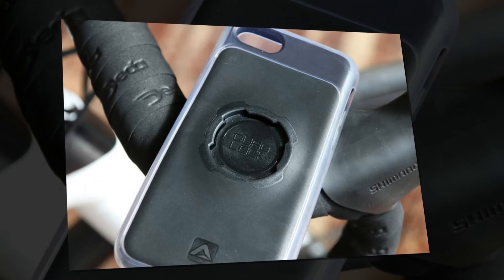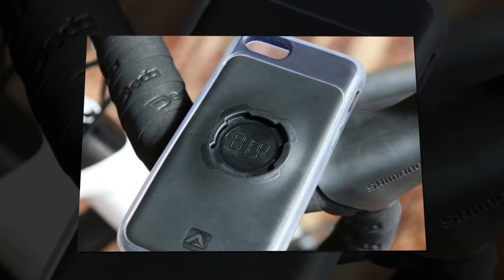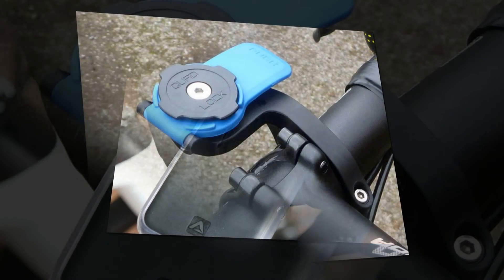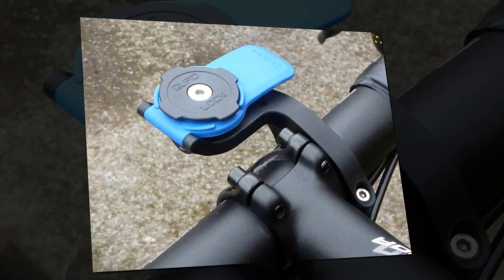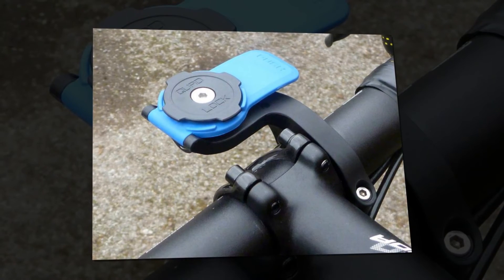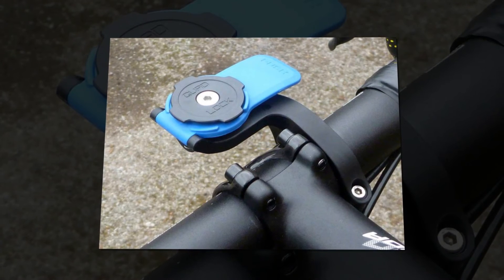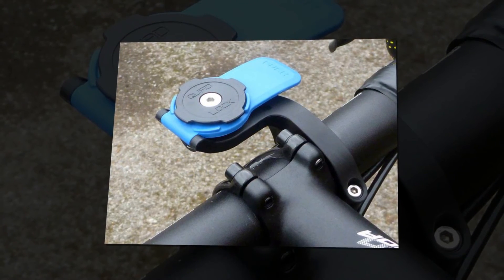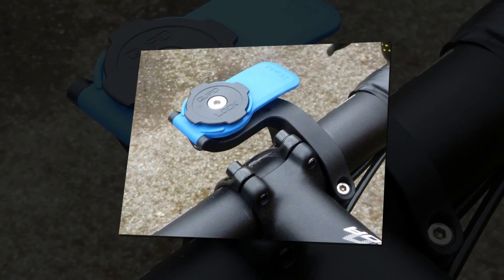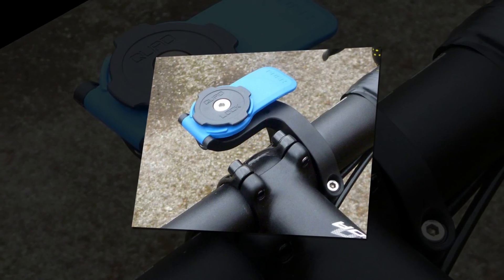The mount, or the Quad Lock Bike Mount Pro to give it its full name, is a super secure design that's simple to use. You put the case on top, spin it 45 degrees in either direction so you can position your phone portrait or landscape, and four lugs on top of the mount click into place. There's also a spring-loaded collar that locks the case to the mount. It's a really neat design and I can't see that the case could ever become detached except on purpose.